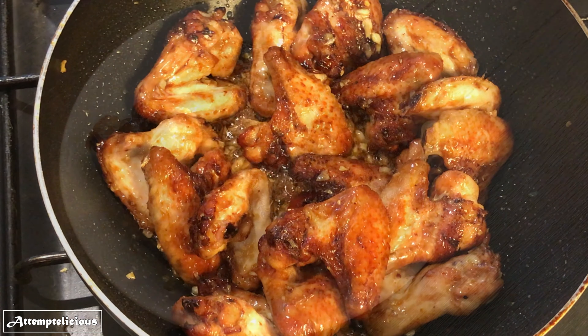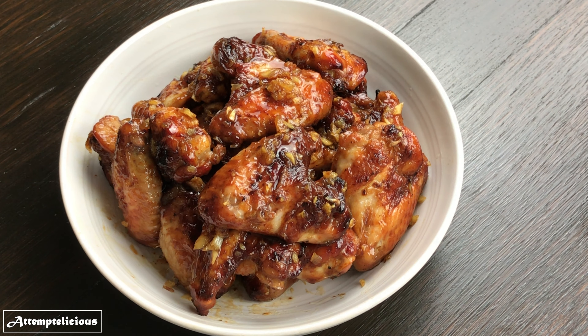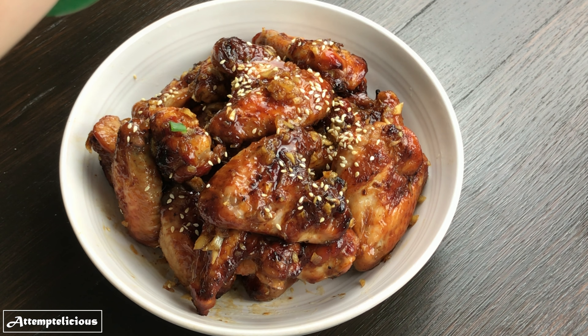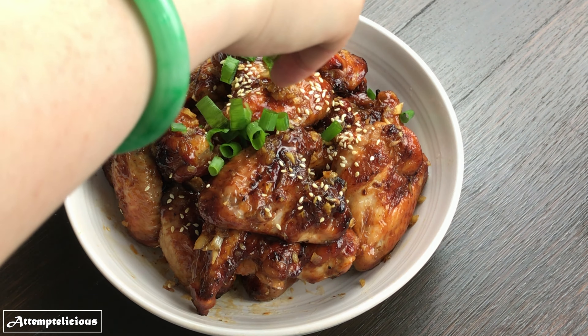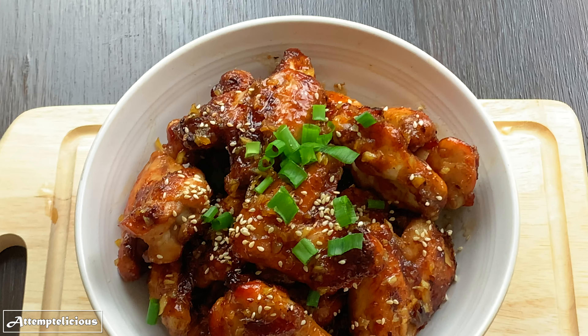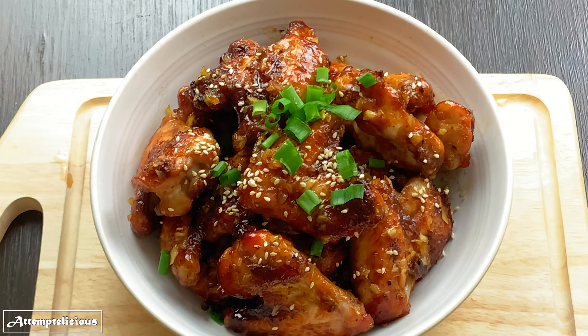Once all the chicken wings are coated with the sauce, you are ready to serve. Garnish with sesame seeds and spring onions and enjoy. And that's how I make honey garlic butter chicken wings.